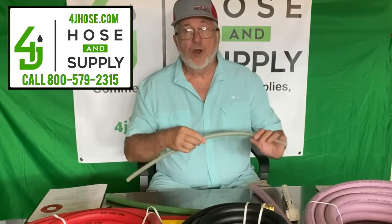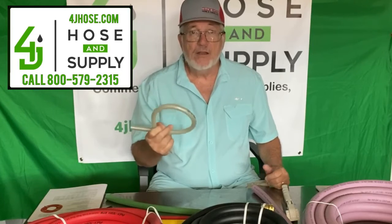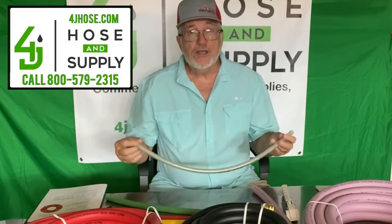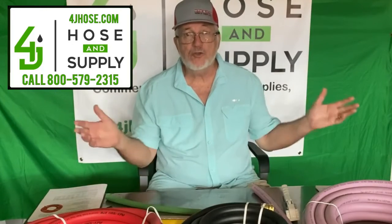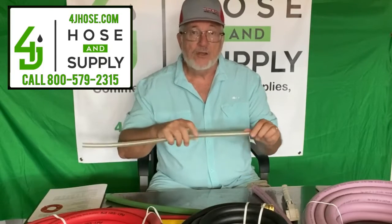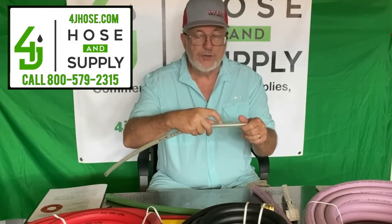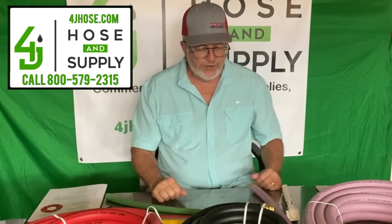Another product is the clear braided hose. This is very popular in pest control today — it's a lower PSI, lower cost, lighter weight, 300 PSI hose. We carry this in rolls of three-eighths and a half inch, and we also sell it by the foot in three-quarter inch and one inch sizes. You can use it for suction line or shorter applications. This piece you see is three-eighths. It's very good quality — you can look at it and see how well manufactured it is by the proper spacing of the thread within the hose itself.